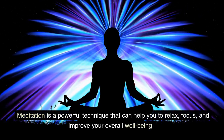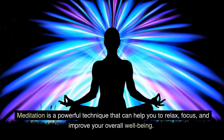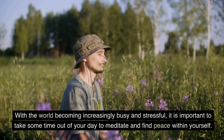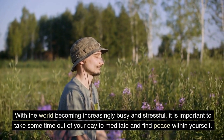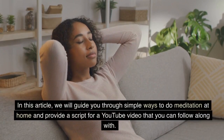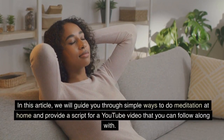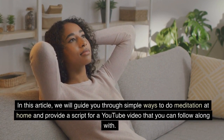Meditation is a powerful technique that can help you to relax, focus, and improve your overall well-being. With the world becoming increasingly busy and stressful, it is important to take some time out of your day to meditate and find peace within yourself. In this video, we will guide you through simple ways to do meditation at home and provide a script that you can follow along with.